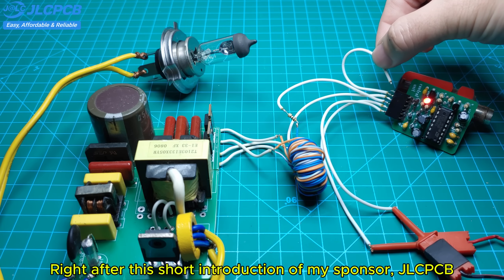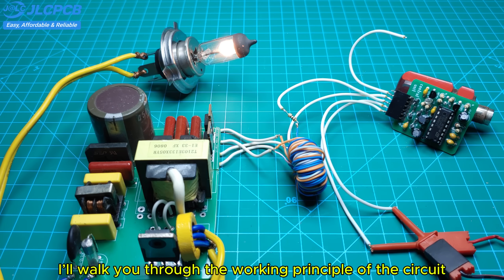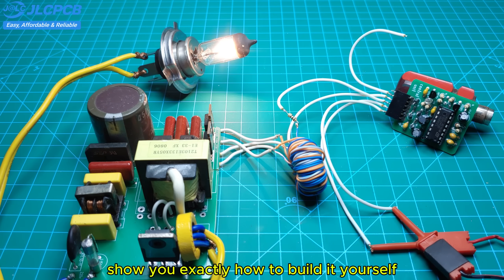Right after this short introduction of my sponsor, JLCPCB, I'll walk you through the working principle of the circuit and show you exactly how to build it yourself.